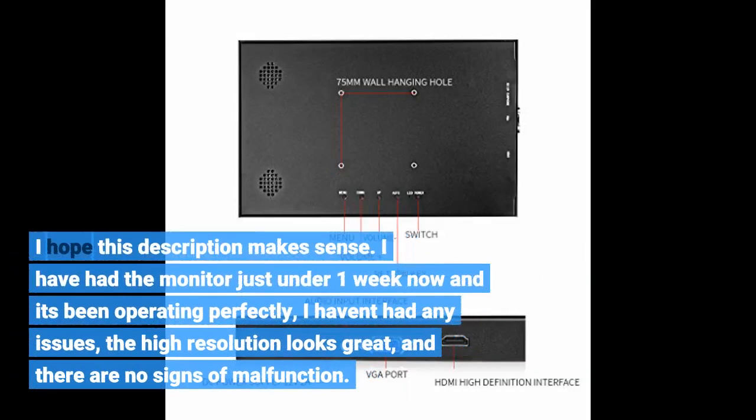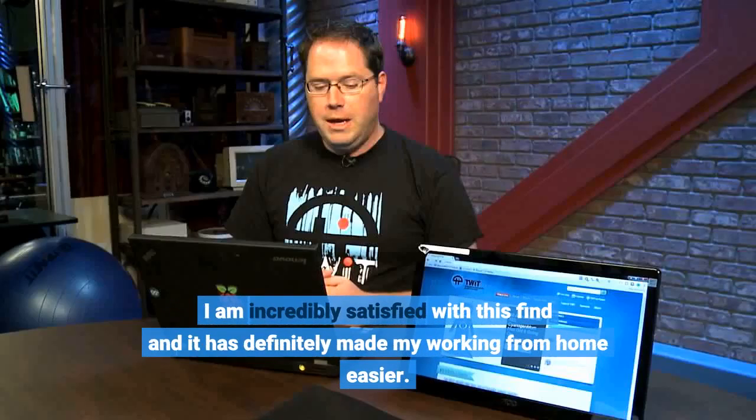I hope this description makes sense. I have had the monitor just under one week now and it's been operating perfectly. I haven't had any issues, the high resolution looks great, and there are no signs of malfunction. I am incredibly satisfied with this find and it has definitely made my working from home easier.